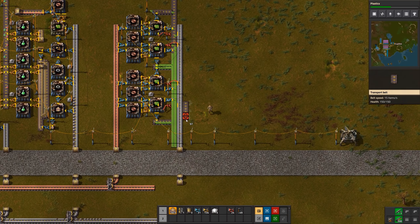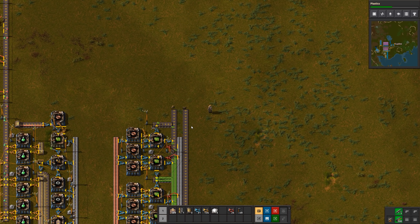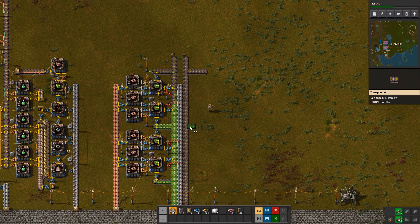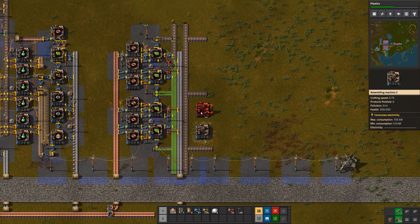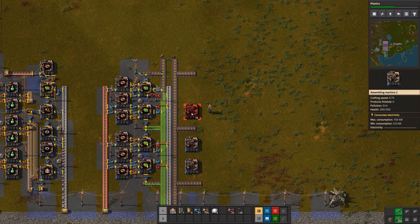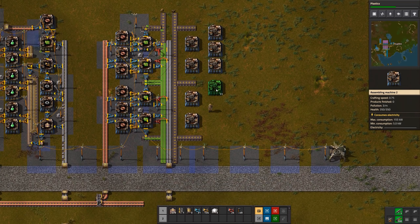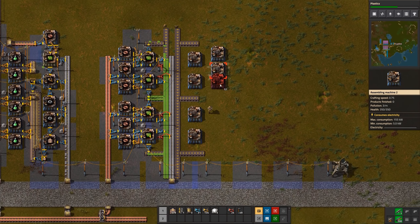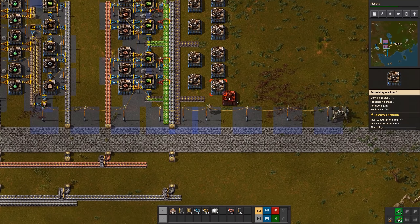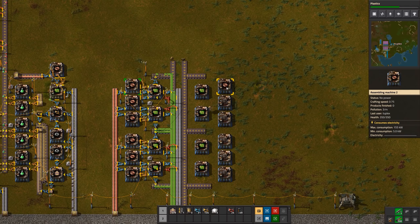Now let's make another full belt of green circuits on the other side. One, two, three — and we're just going to basically mirror the same thing on this side, skip a space. Copy paste, copy paste, copy paste.